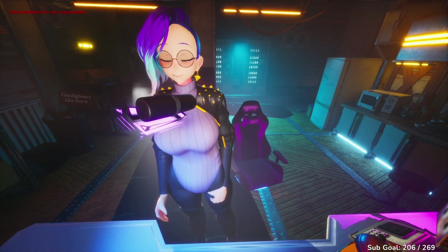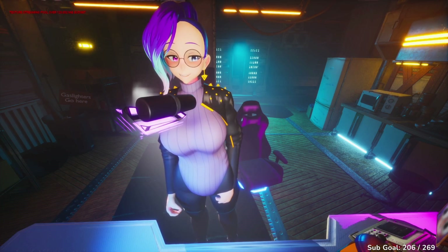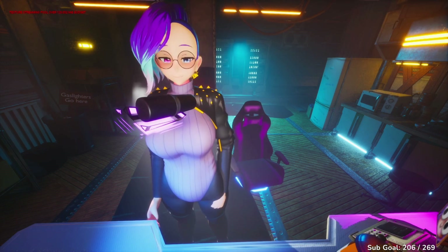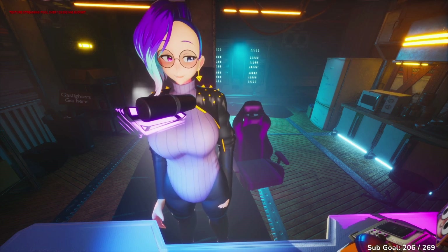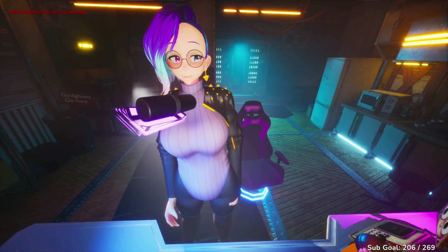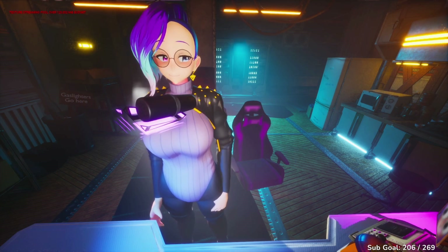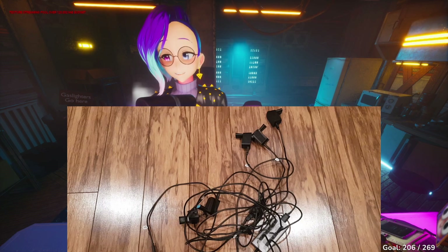At-home motion capture just got that much better. I feel a little bit weird to be so excited over a little tiny USB dongle, but this is actually super amazing. As someone who currently uses 10 Vive trackers on the regular, this basically has turned this into this.